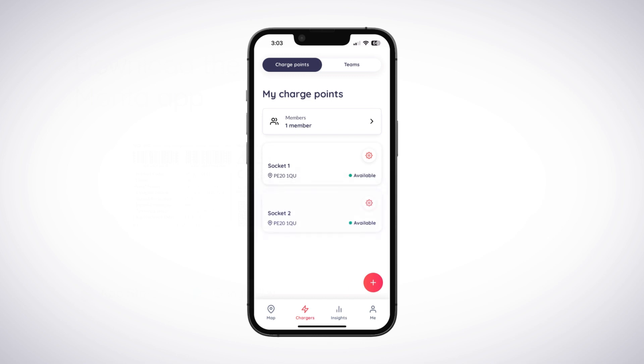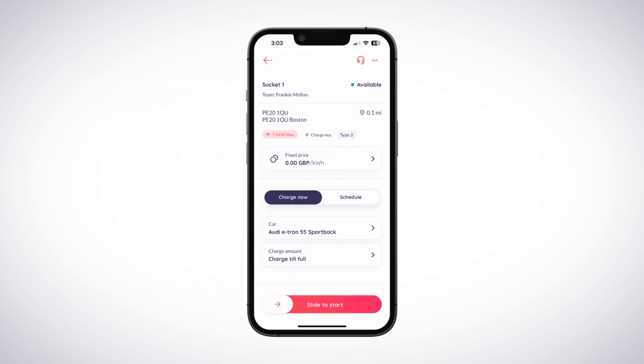The ChargePoint is now available for use. From this point, you can use the Monta app to charge a vehicle or set up schedules for charging.